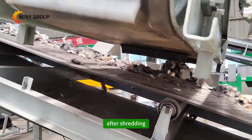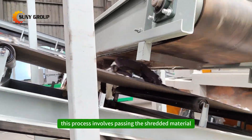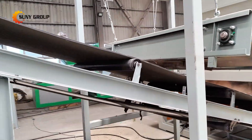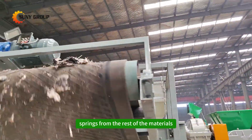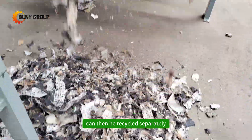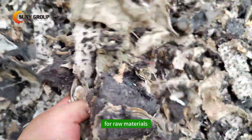After shredding, the material undergoes magnetic separation to extract steel wire springs. This process involves passing the shredded material through a magnetic roller, which attracts and separates the steel wire springs from the rest of the materials. The separated steel wire springs can then be recycled separately, contributing to resource recovery and reducing the need for raw materials.